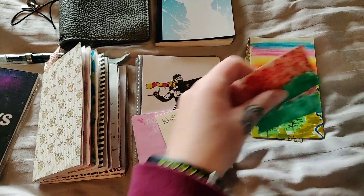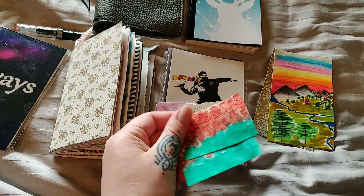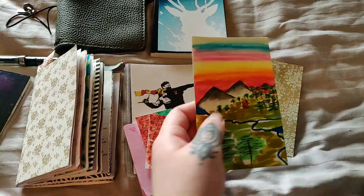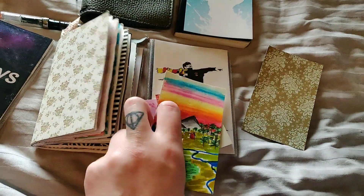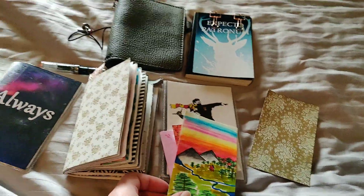Here we have some little journaling cards that I made — quite simple but they add a little bit of color. Here we have a bigger one that I also made, and a piece of beautiful paper.